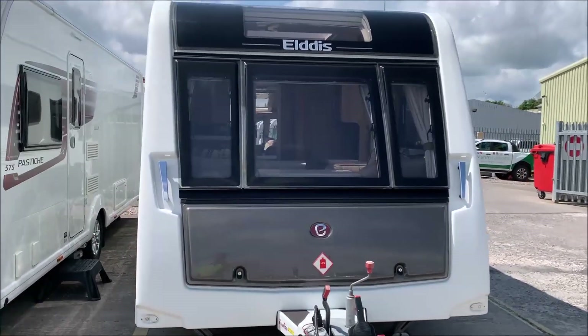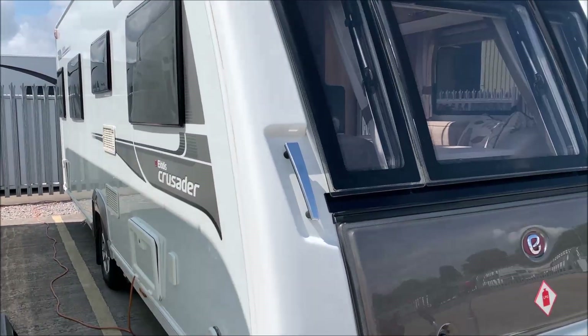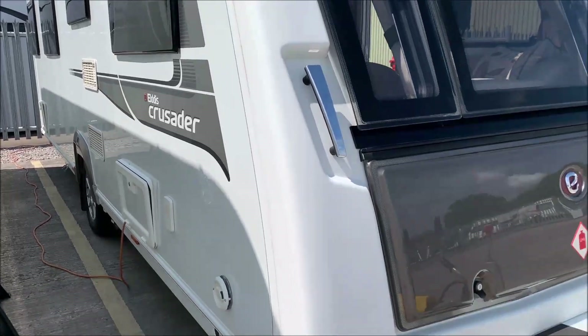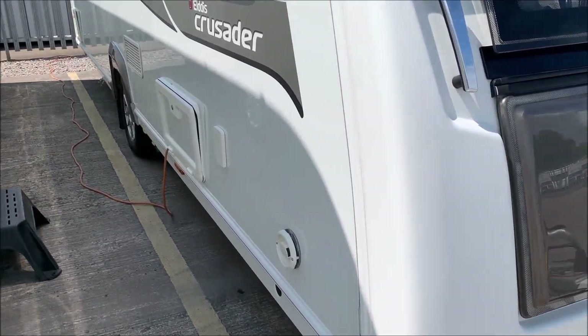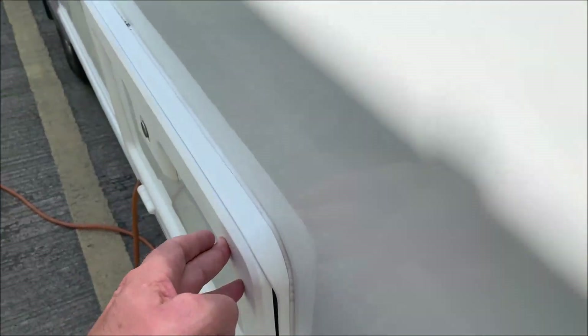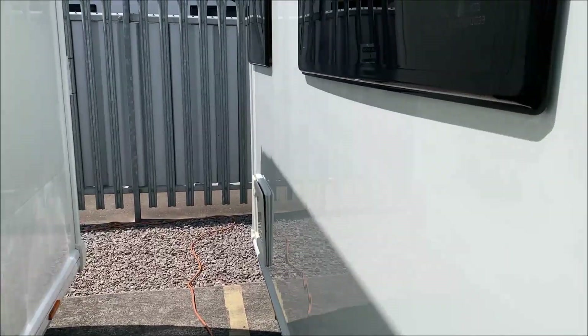Hello and welcome to the Wiltshire Caravans handover video for this Elddis Crusader Mistral. This is a 2015 model. Just so you're aware, I have already undone all the lockers, so these don't normally stick out as far as this, but I've undone them for the safety of filming this video.